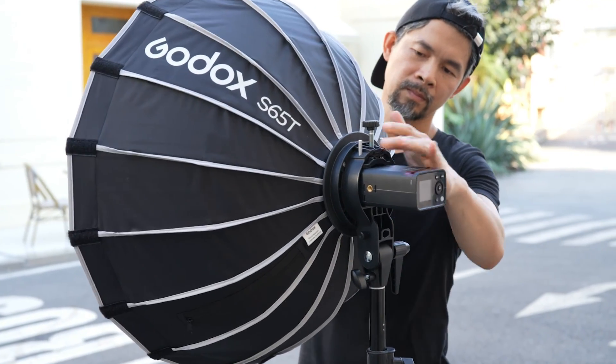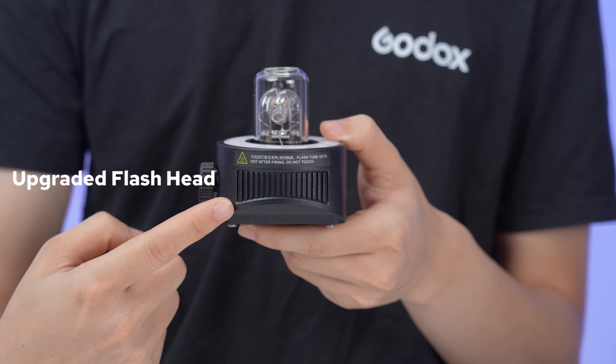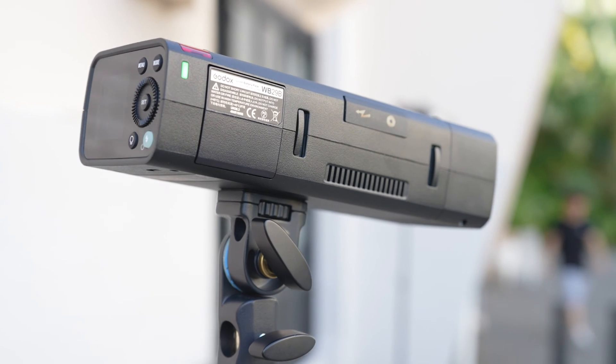What are the upgraded features of the AD200 Pro 2 compared to the AD200 Pro? We know how crucial reliable performance is for your shoots, and that's why we have made significant upgrades to the flash heads, the H200J2 and the H2002. The new cooling system design offers better heat dissipation, ensuring your flash performs optimally without overheating, even during prolonged use, guaranteeing an uninterrupted workflow and no missed shots.